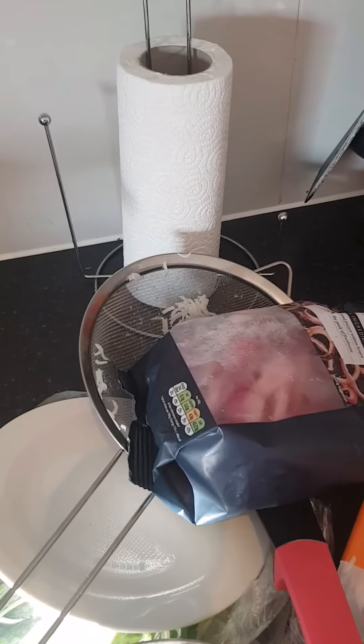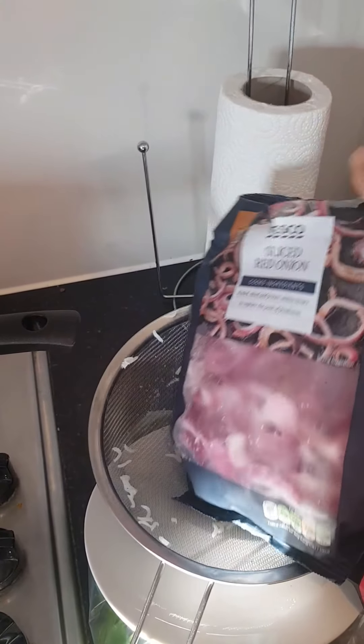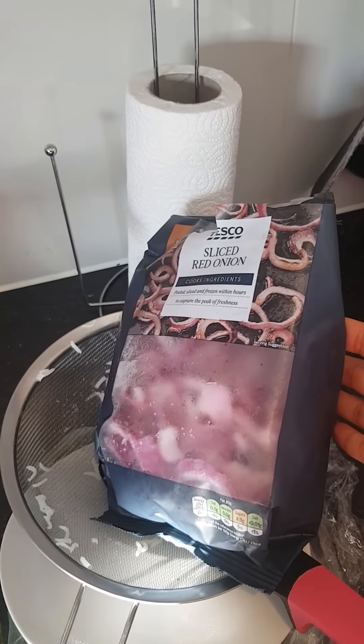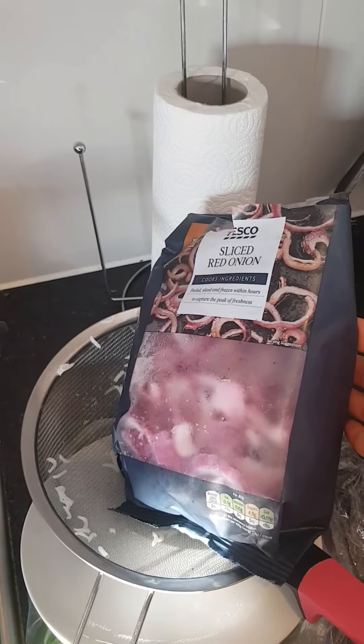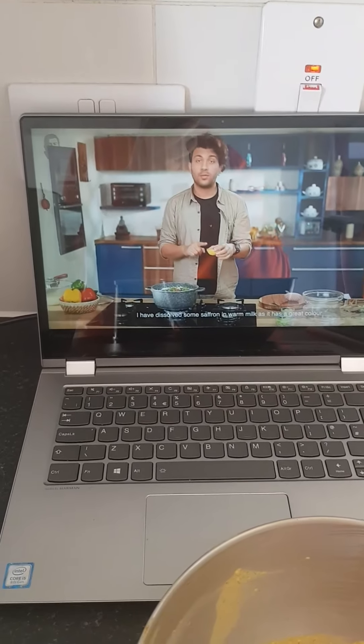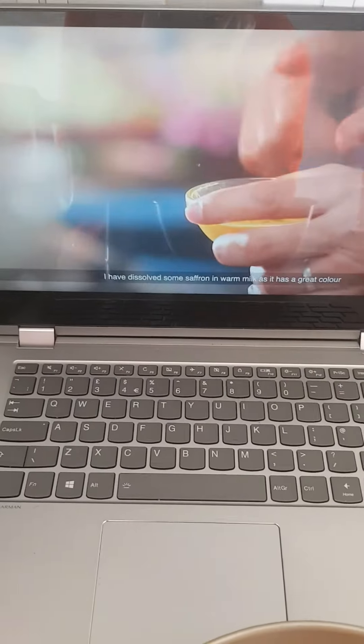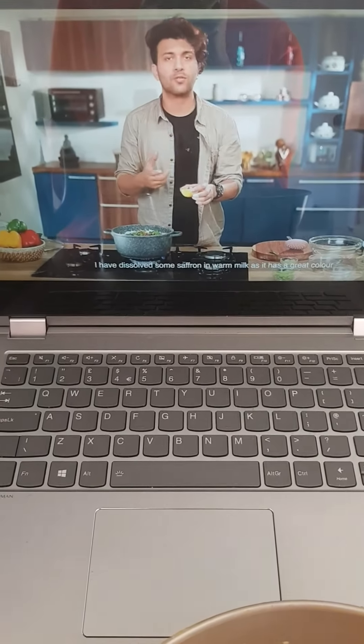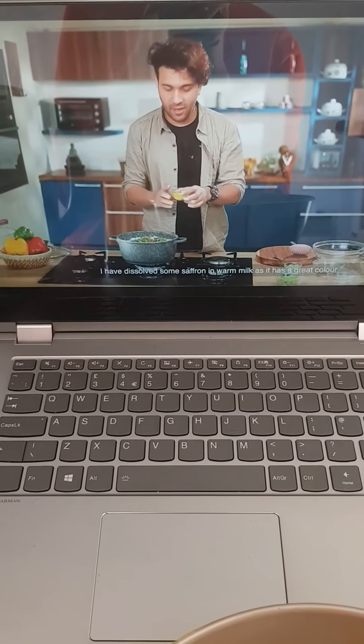I clearly need a bigger pan. I've chucked in all the marinated chicken but it's just not big enough. He gave a tip about creating a little hole in the middle so the chicken doesn't stick to the bottom, but there's no way I can do that. I'm going to have to find a bigger pan.